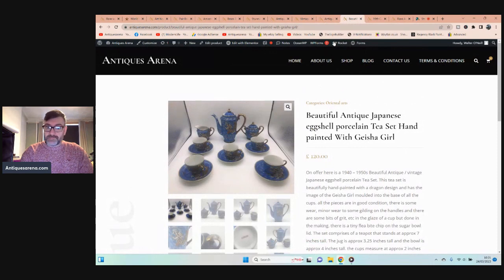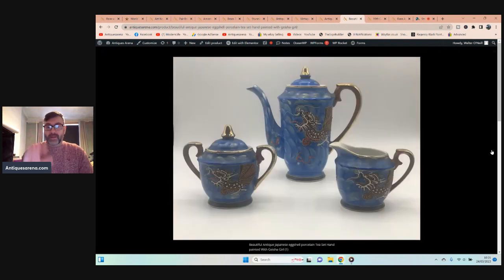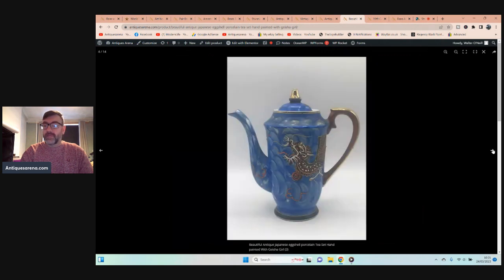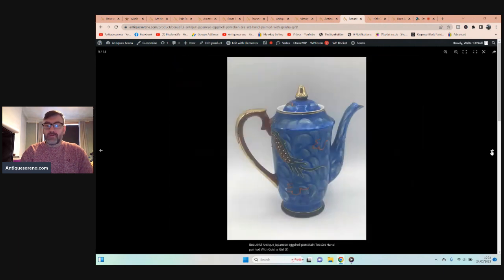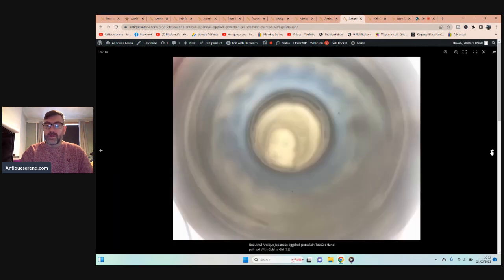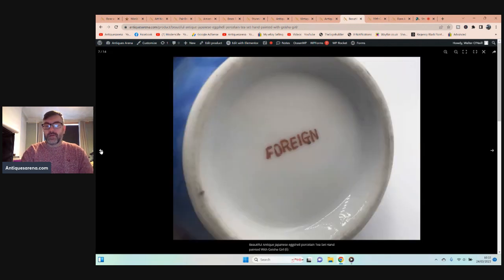This I love — another charity shop find. It's a Japanese eggshell tea set. The tea set is hand painted and comprises five cups and saucers (not six, unfortunately), a sugar bowl, milk jug, and teapot. It's painted with dragons, but what's special is it's a geisha girl set — if you hold a cup up to the light you'll see an image of a geisha girl in the base of the cup. That's how they mould the bottom of the cups to show the image.